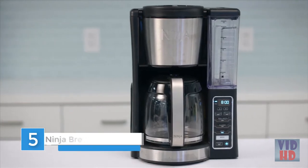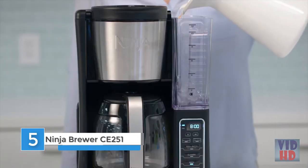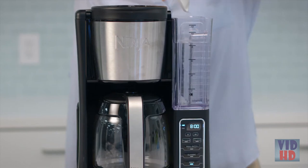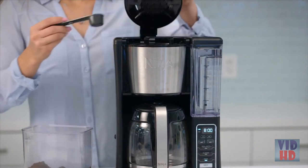Introducing Ninja's 12 Cup Programmable Coffee Brewer. In order to brew, first fill the reservoir with however much water you'll need for your coffee — the unit will brew through all the water in the reservoir. Next, add the coffee. One scoop per cup of coffee is recommended.